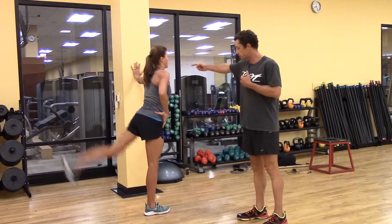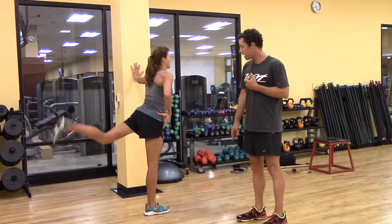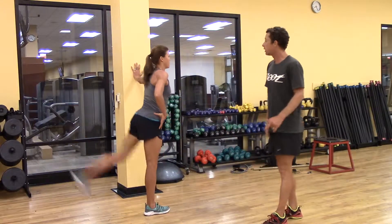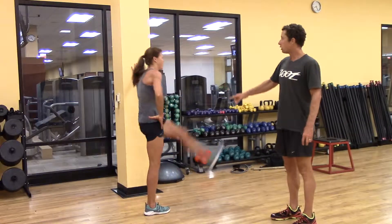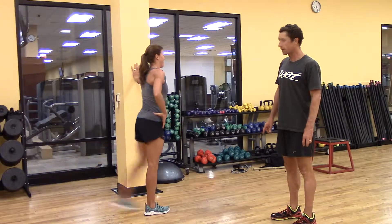Again, the anchor arm is extended, the anchor leg is nice and firmly planted, and she's just swinging the hip back and forth without too much. Show them a compensatory pattern, Andy — we don't want that. We want a nice, stable hip flexion and extension.